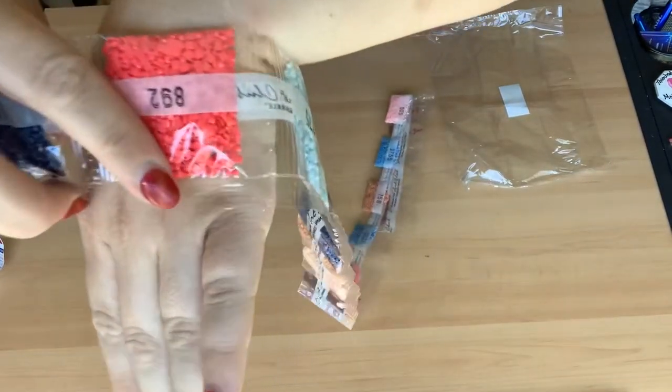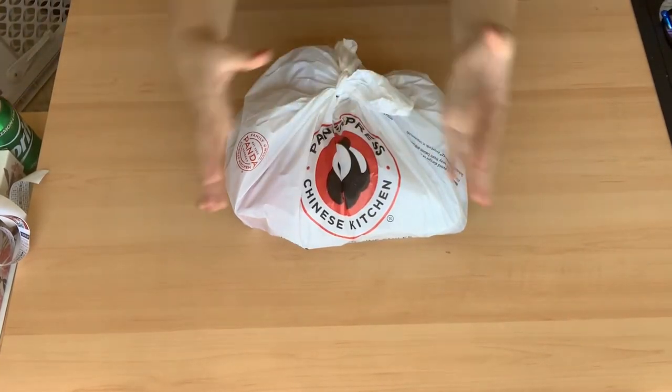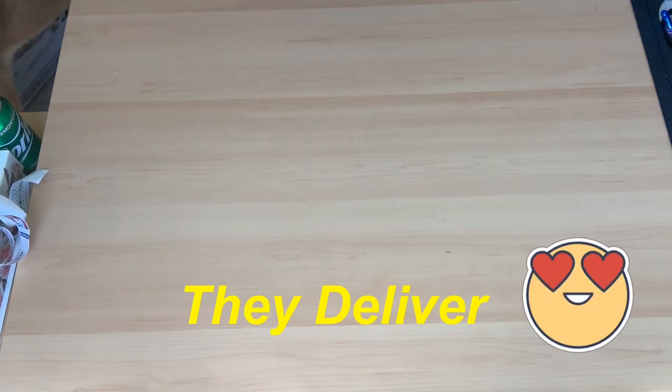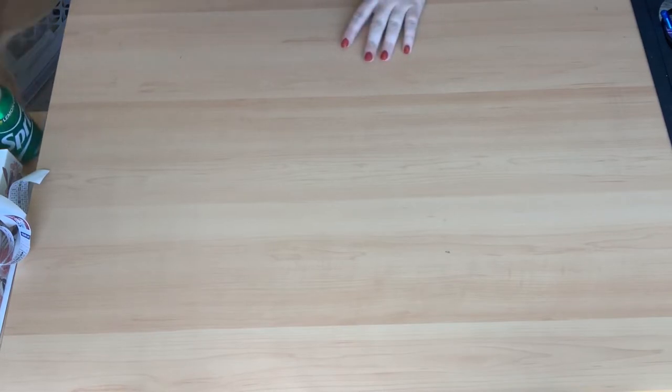I was in the middle of showing you the hot pink when things magically turned into a Panda Express run. I had to stop to get food for my daughter — she really wanted it, I said no, she decided she'd pay for it herself, so I let her get it. Anyway, back to the unboxing!